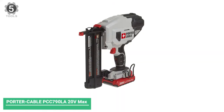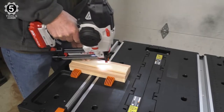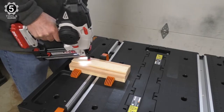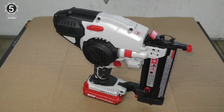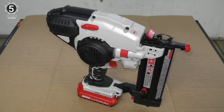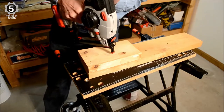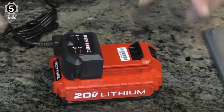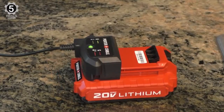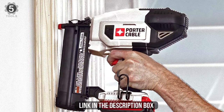Number 5: Porter Cable PCC790LA 20V MAX Cordless Brad Nailer. The Porter Cable 20V MAX Cordless Brad Nailer PCC790LA is the perfect finished nailer as it eliminates the need for dragging around a noisy compressor. Its excellent robotic body design is amazing and unique, and the performance is also comparatively better than its competitors. Its weight is the major drawback to being the perfect replacement for the pneumatic brad nailer. It requires only a 20V lithium-ion battery, eliminating the need for an air compressor, air hoses, or expensive gas cartridges. This nailer comes with a 1.5Ah battery and you can drive up to 450 nails per charge.